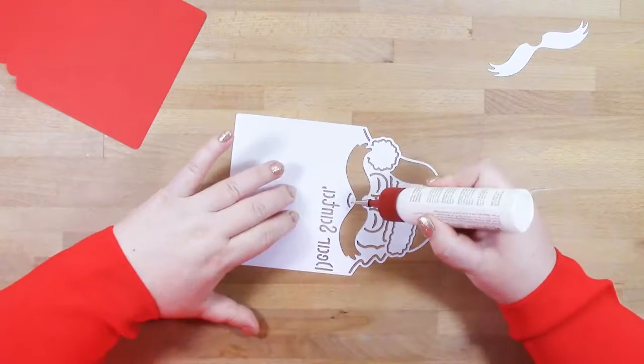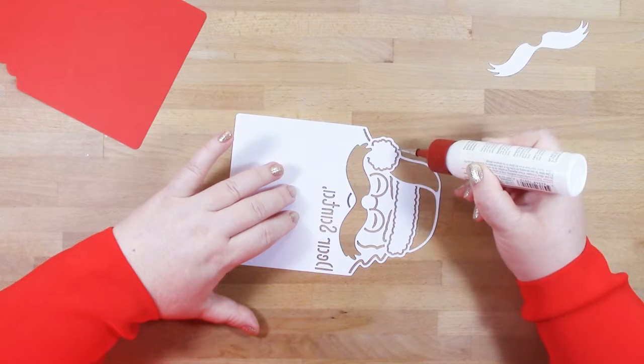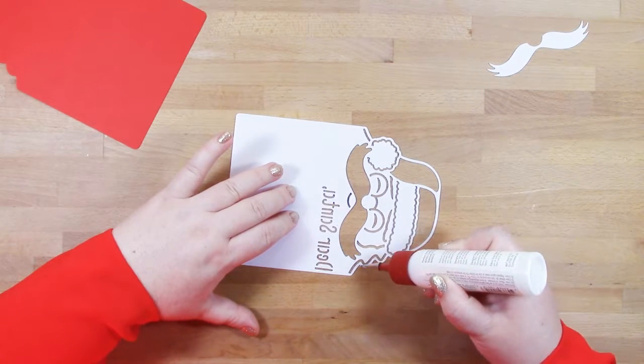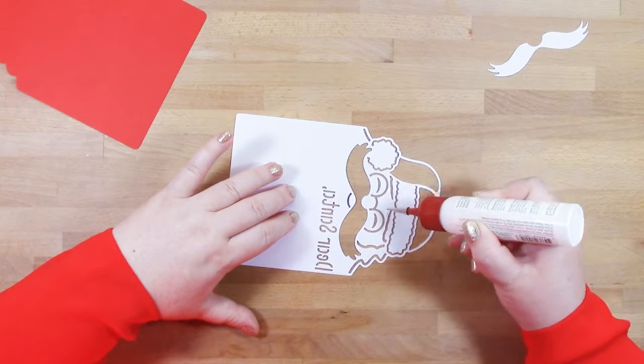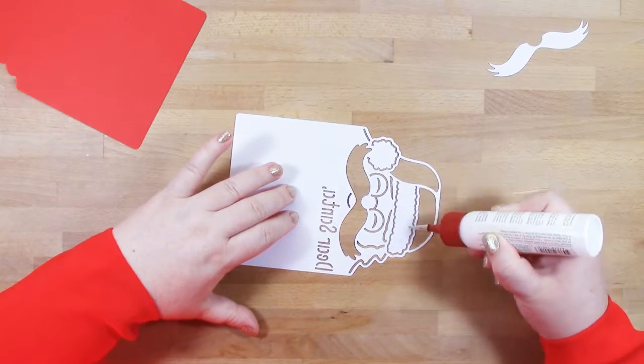I've decided to glue mine down directly to my red piece of card — my backing layer. I think it would also look nice if you pop the moustache up on some 3D adhesive, but obviously that's your choice how far you want to go with any dimension or embellishments.